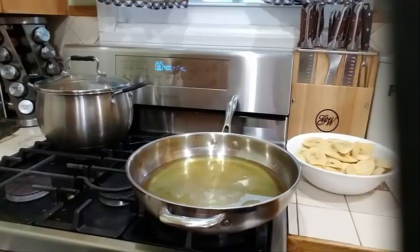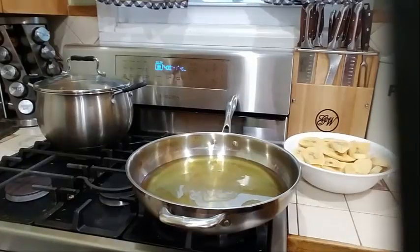Kindly share my videos with your friends, family, and co-workers on all of your social media — I thank you so much for doing so. Today I am making roasted chicken with some potato wedges and some fried sweet plantains. When our oil is hot, we're going to go ahead and start frying these plantains.